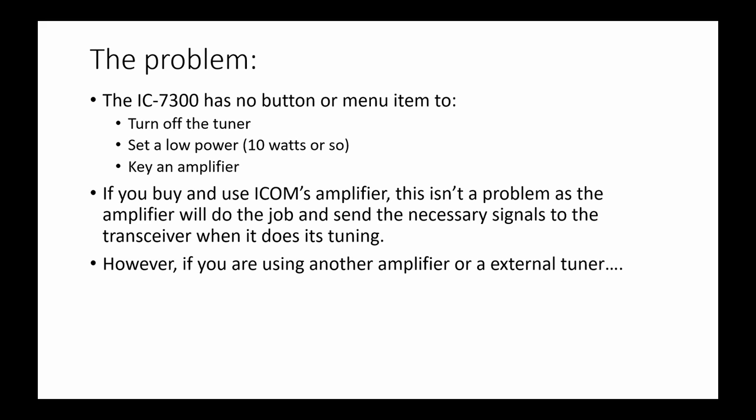So the problem: one would like a button to push which would generate a carrier of about 10 watts or so, turn off the internal amplifier, and turn off the internal tuner. Nothing like that exists on the 7300, and maybe some other ICOM radios. Now, if you use ICOM's amplifier designed for this radio, that's not a problem because the amplifier will take care of it, sending the necessary signals to the transceiver. But I have an old Yaesu 400 watt amplifier, and I've got to tune it.